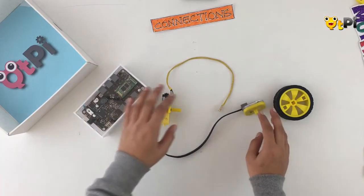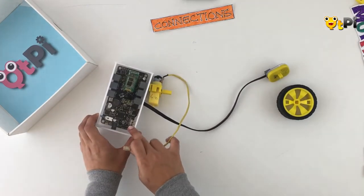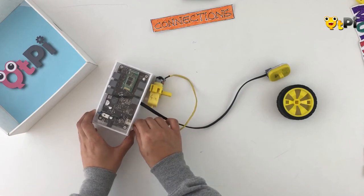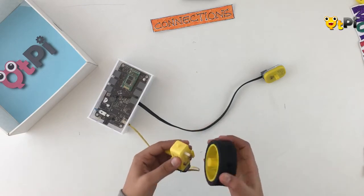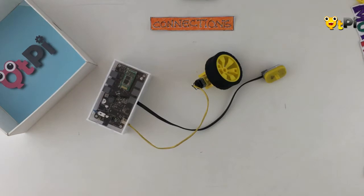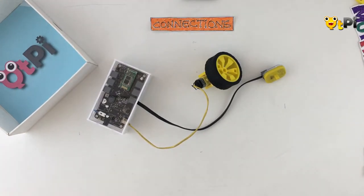Once you've connected the IR sensor, connect the motor to any one of the ports — M1 or M2. I'm going to use port M1. You can also take the wheel on which you might want to attach your scrubber and fix it onto the motor. There you go — you're done connecting. Now let's go ahead and build an app to control the scrubber.